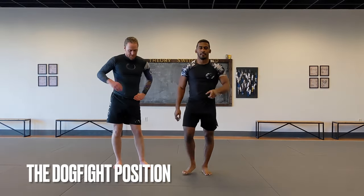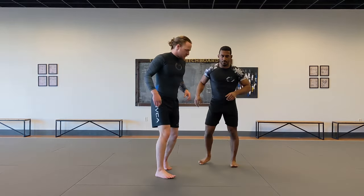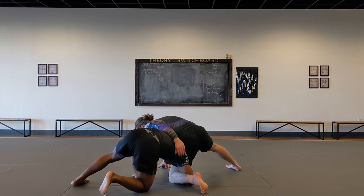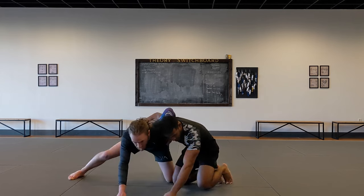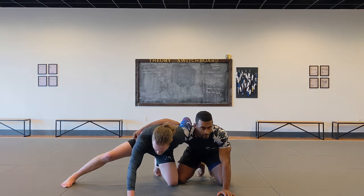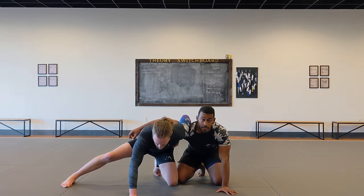Next position is the dogfight. When hitting sweep singles, one of the big no-no's is going around the body as you try to finish. If I have Levi's back to the camera, I go sweep single, he sprawls — let's say instead of staying on the leg, you come up here and now he's got a whizzer and we're in the dogfight position. The reason it's a no-no is because you have way less advantage here than if you stay on the leg, shelf it, and bring the leg up. But you end up here all the time in Jiu Jitsu and wrestling, so it's really good to know.